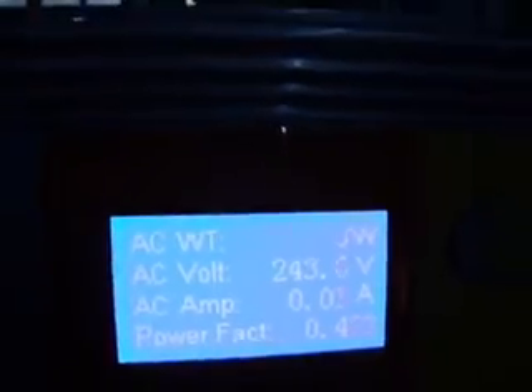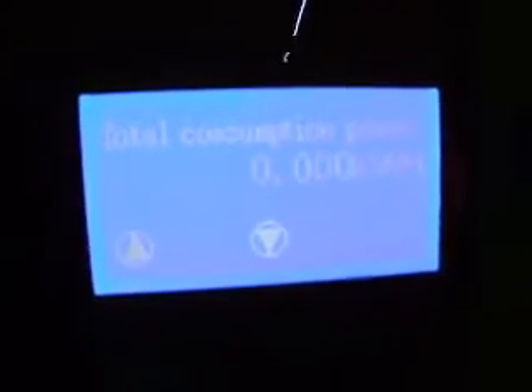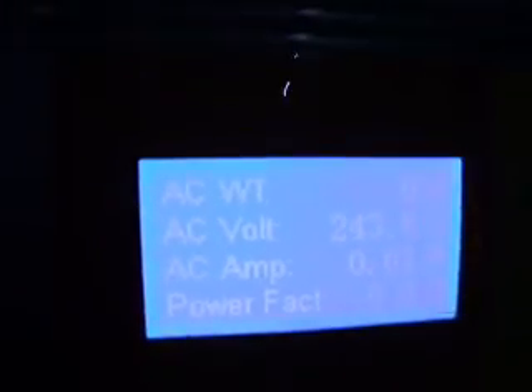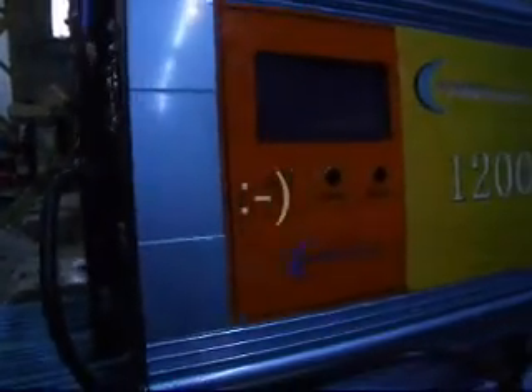Low voltage alarm. The inverter is below 28 VDC. Please adjust the DC voltage up to at least 28 VDC. I'm glad I'm not married to her.